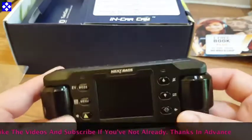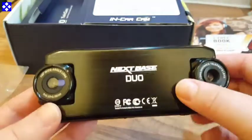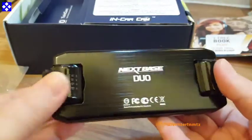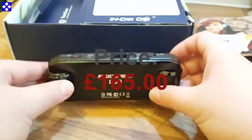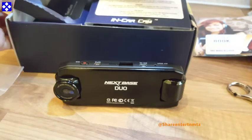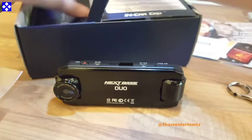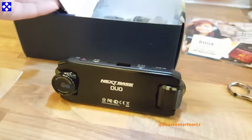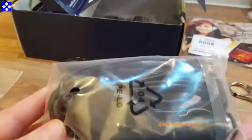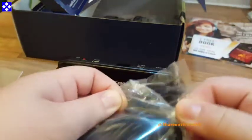So let's check what's inside the box. We should have the dual camera, the twin-cam window GPS mount, a car power cable, a long USB cable, a power converter cable, a Nextbase window sticker, a quick starter guide, instruction manual, and software.